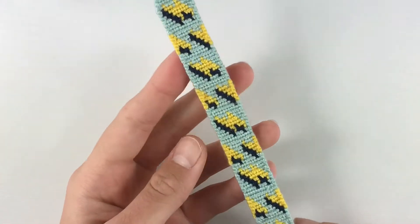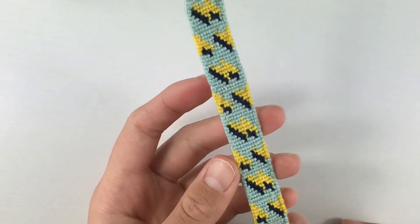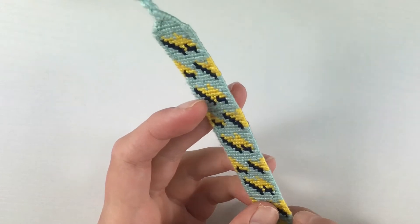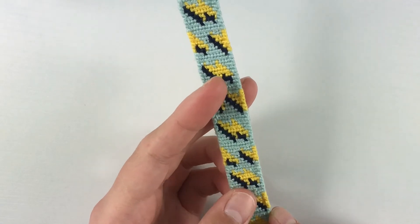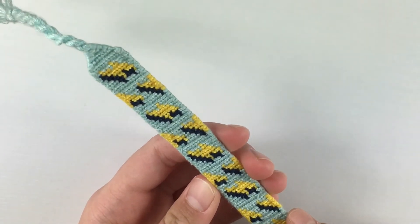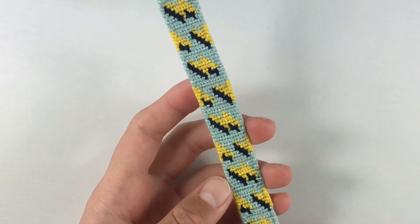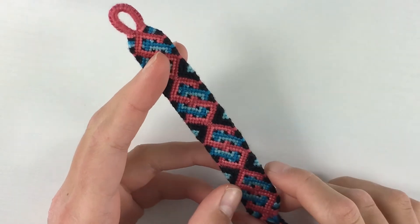The next one is this alpha pattern bracelet — a lightning bolt design. I used a cyan or teal background, a dark blue for the outline or shadow of the lightning bolt, and yellow for the actual lightning bolt color. This bracelet was inspired by YouTuber Megan Morris, also known as Margarona on bracelet book. I saw her video where she was trying to make it as fast as possible, thought it was a cool bracelet, and decided to try it myself.